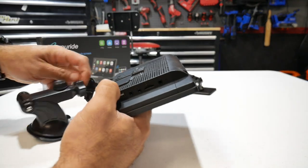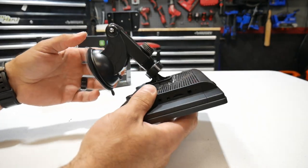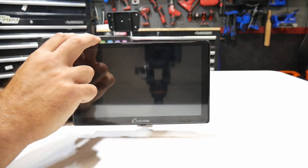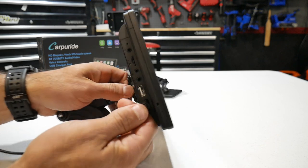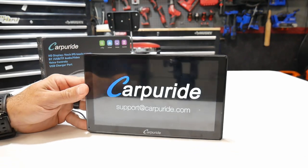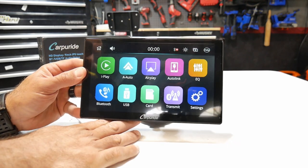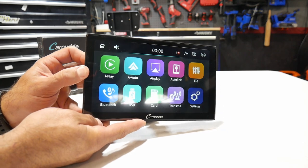We'll go ahead and put the suction cup on the back — it just slides up and clicks into place, super easy. I'll plug in the power cord where it says DC, turn it on, and there you go — Carpuride. There's their support site and then your home screen. You can see a nice clear HD screen.